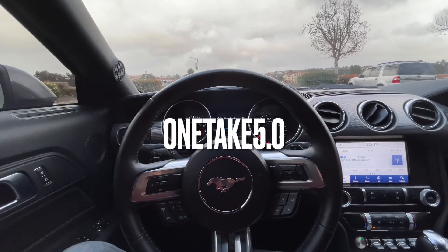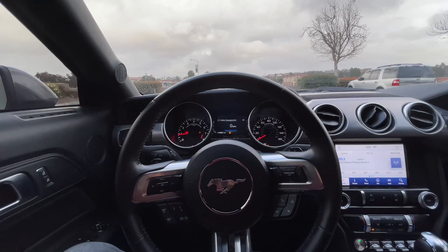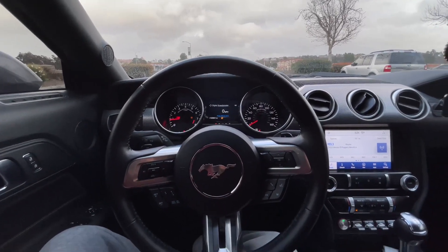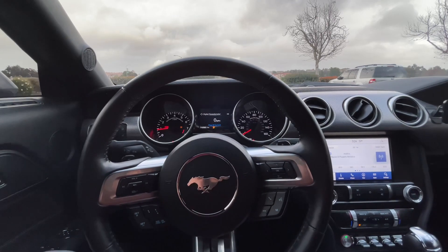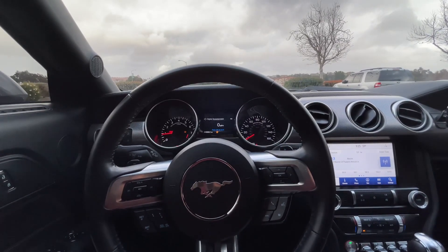Yo, what is going on guys? It's your boy 1take50. Welcome back to the channel. If you're new here and don't know what I do, I make videos on my 2021 Mustang GT with the 10R80. Today's video, we're going to be talking about everything done to the Mustang GT and what future plans I have for it. Let's get to it.